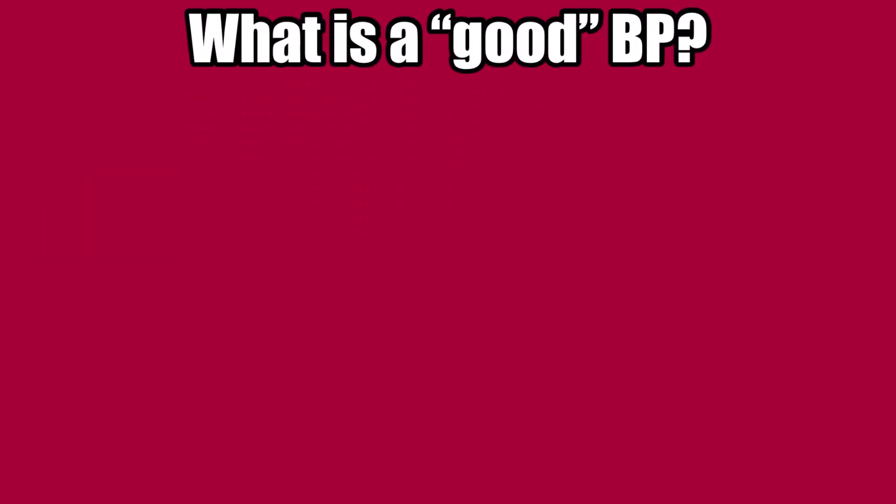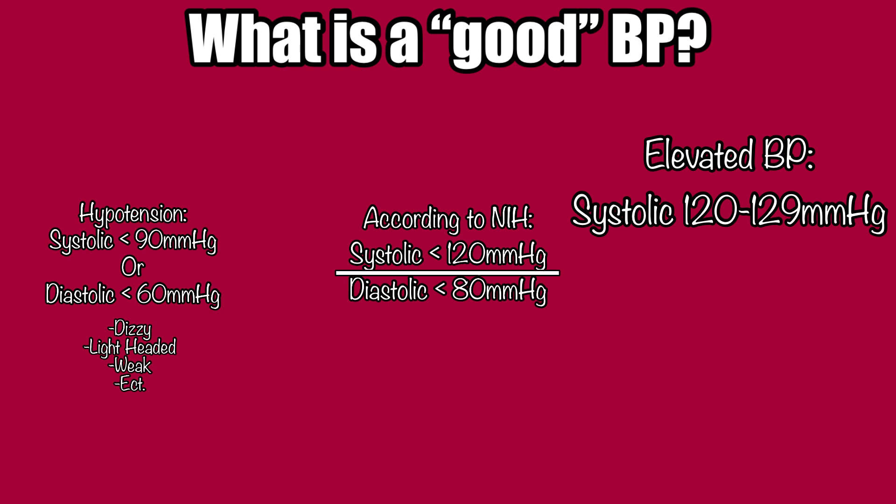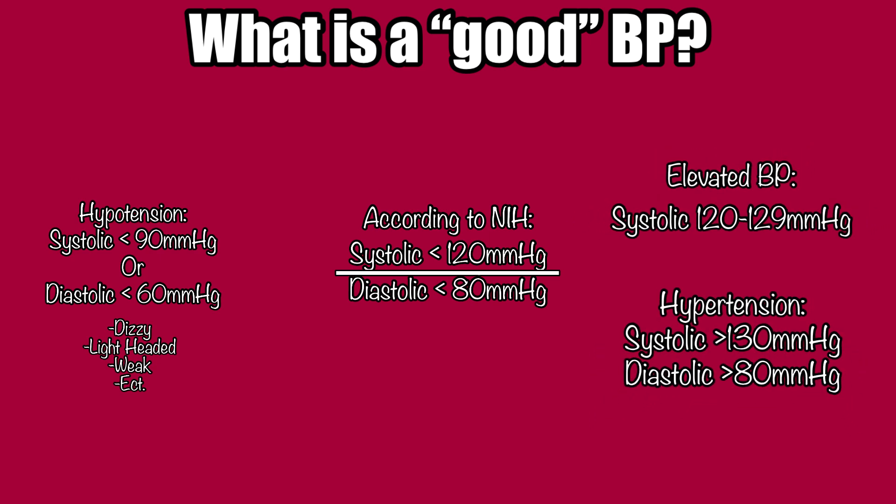What is a good blood pressure? According to the National Institute of Health, normal blood pressure for most adults is defined as less than 120 systolic over less than 80 diastolic. Hypotension, or low blood pressure, is defined as systolic of less than 90 or diastolic of less than 60. If you have hypotension, you may feel dizzy, lightheaded, or weak, because your blood doesn't have enough pressure to supply your body with the blood, nutrients, and oxygen it needs to function properly. On the other end, elevated blood pressure ranges from systolic 120 to 129, and high blood pressure, or hypertension, is defined as 130 or higher systolic and above 80 diastolic. When you have regularly high blood pressure, that consistent increased pressure causes arteries to lose their elasticity and weaken, ultimately reducing the flow of blood to the body and leading to problems like heart disease, stroke, and kidney disease.